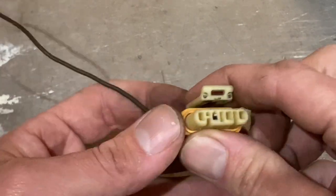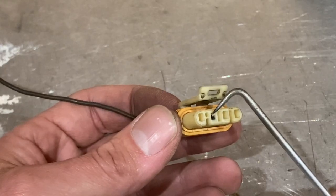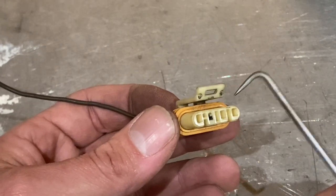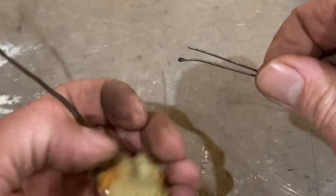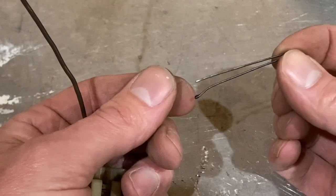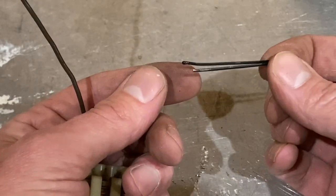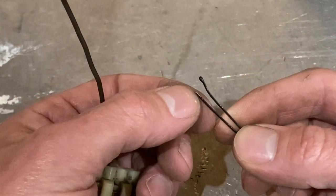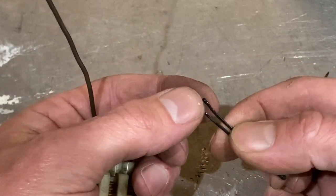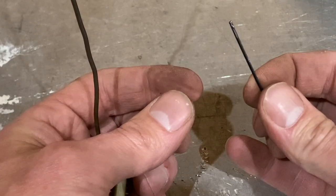Now what we need to do is come up with something to push into this top section right here to slide the pin out. I like to use a hair clip. I take these from my wife, but you can get them at any convenience store or buy them online. This one I've already used — I pulled the little rubber thing off the top. What you'll want to do is remove that little rubber thing and then bend it at a nice angle like this.